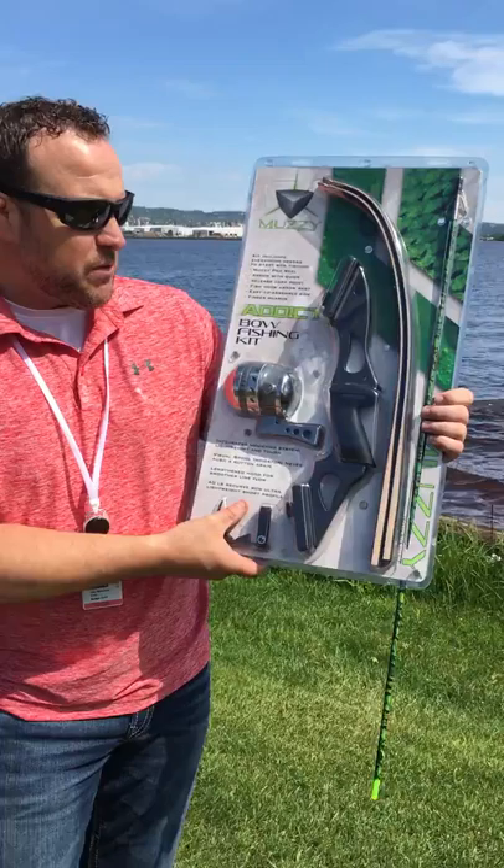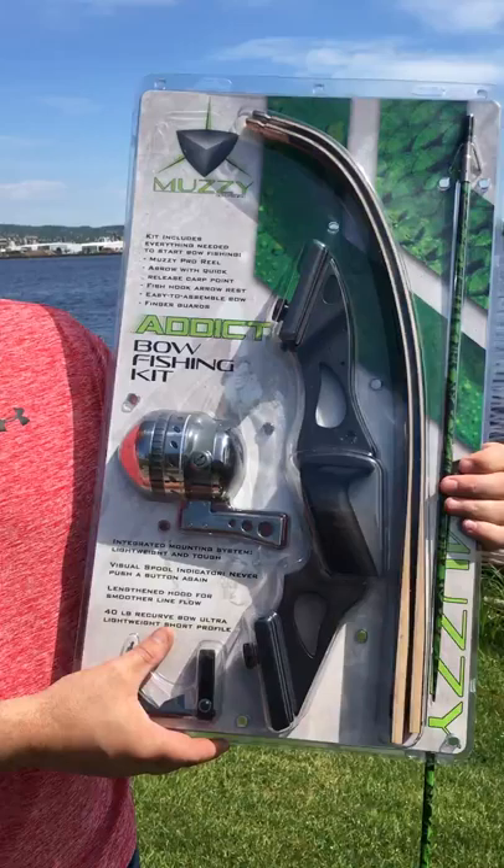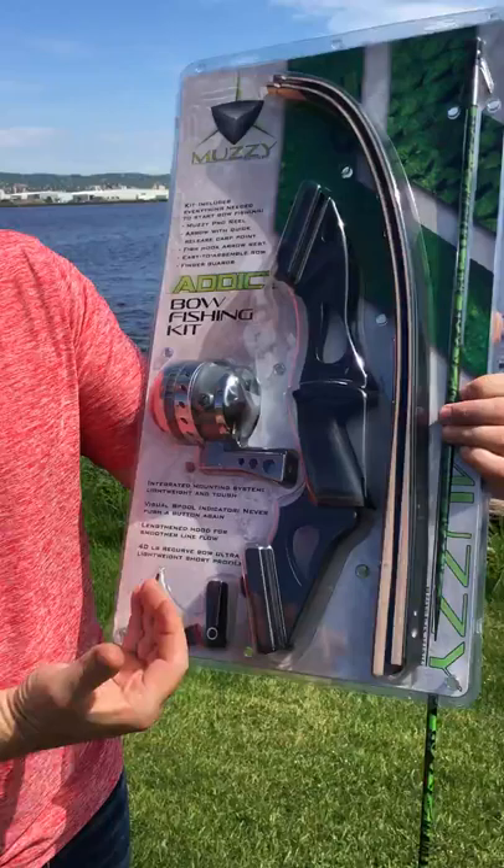Hey, I'm John Severson here to talk to you today about this Muzzy Attic Bow Fishing Kit. It's a kit that we came out with that basically has everything you need to get started in bow fishing. If you ever want to try, this is a really easy and simple way to get into it.